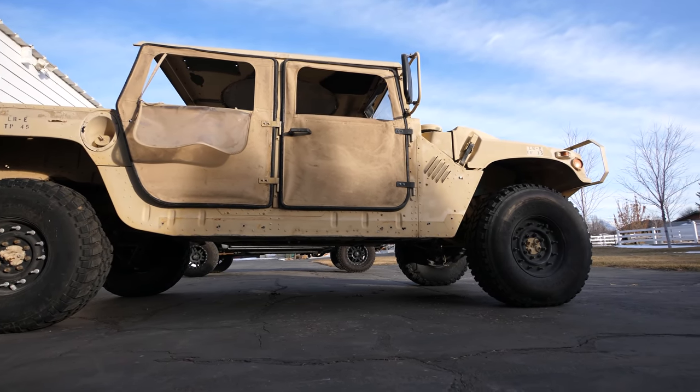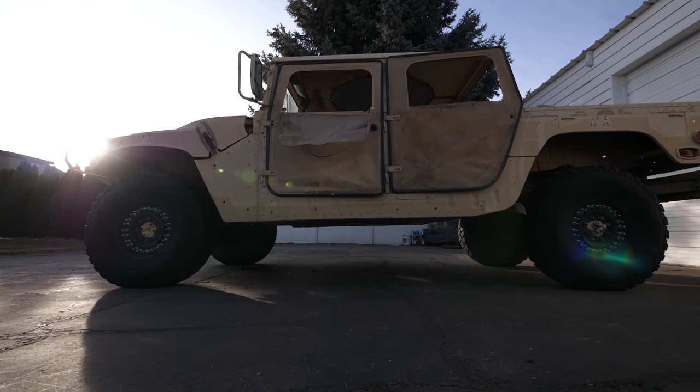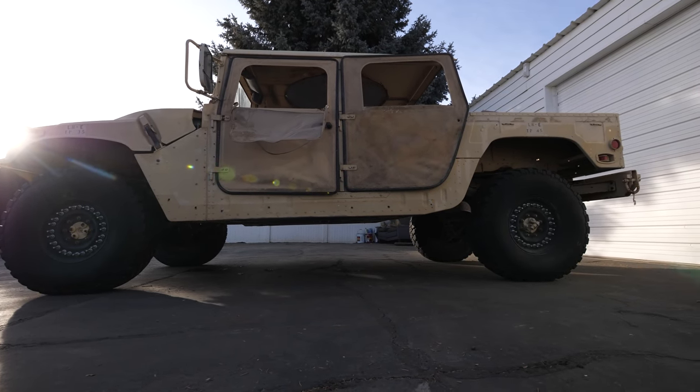Why did I pick a military Humvee for this project? This is probably the last choice of vehicle that you would want to turn electric. But I wanted to see what happens when you take the least fuel efficient vehicle on the planet and turn it into an electric vehicle — going from a gas guzzler to a green machine. Electric vehicles are the future, and the electric motor and battery pack should give it more performance than it ever had with its diesel engine. And I want to finish my electric Humvee before Humvee finishes theirs, just because that sounds like fun.